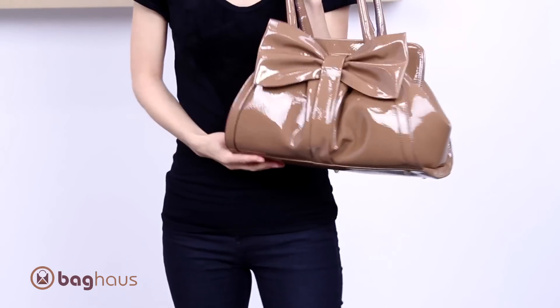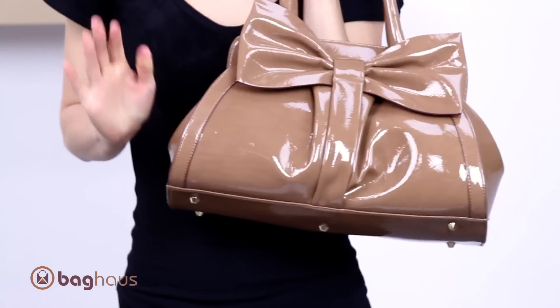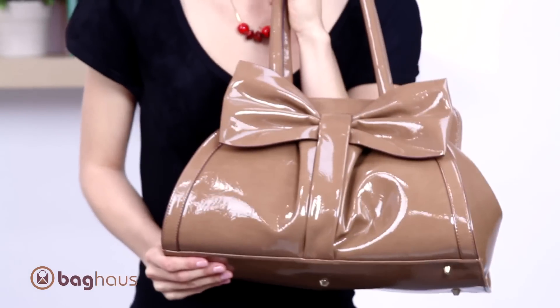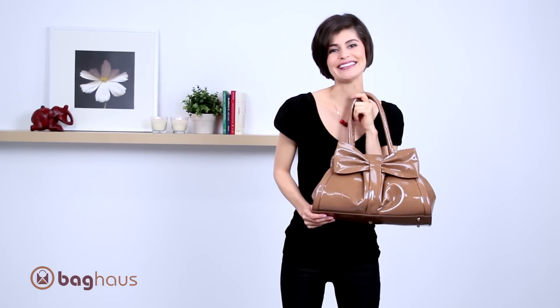Recently this bag was featured in Women's World magazine as the 60s-inspired perfect lady bag must-have for your wardrobe. And there it is — the Roxy Frame Bow Bag by Miele Bianco. I'm Anna Lily from Bag House.